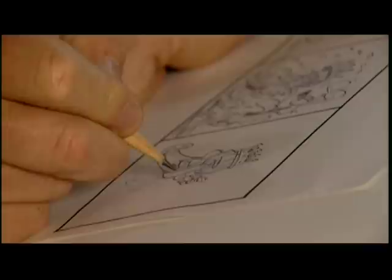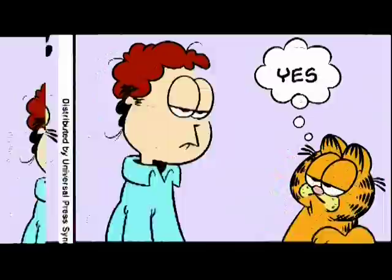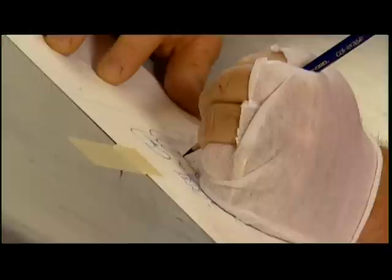The trick is actually freeze-framing Garfield because he's animated in my head. So I have to stop him in just the appropriate position because I only have three frames to work within. I set the gag up, I twist it, and then I resolve the situation. When I'm done with the thumbnail sketches, then I take them to Eric for penciling.